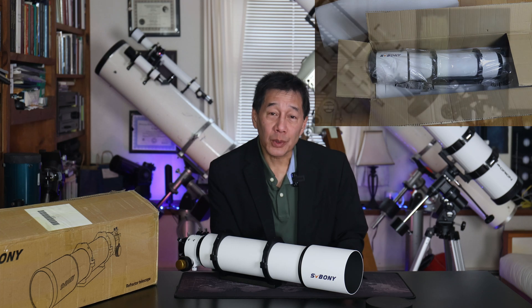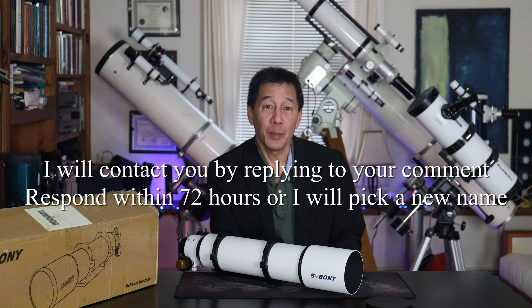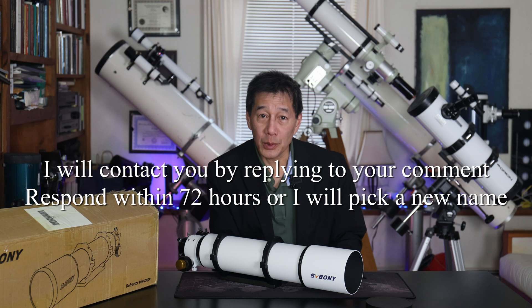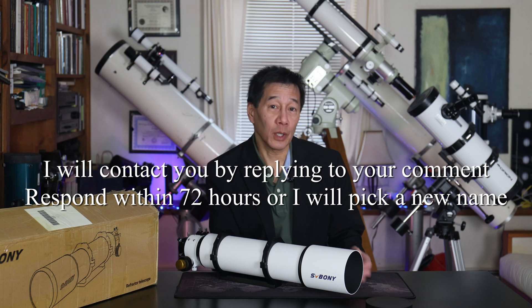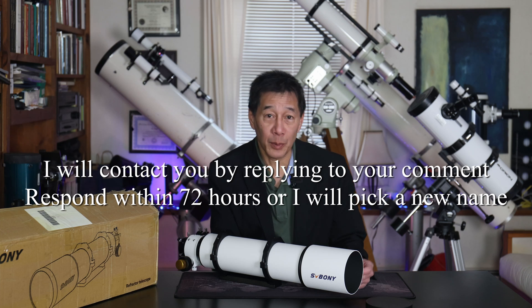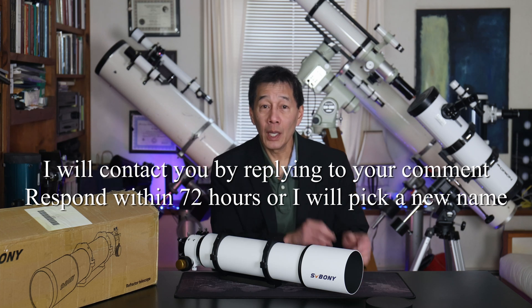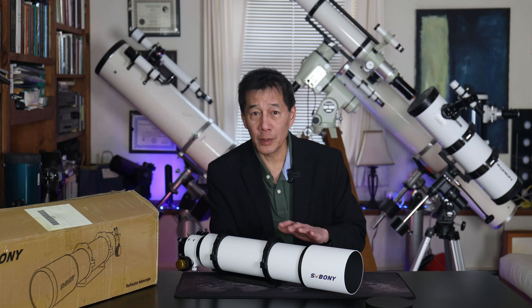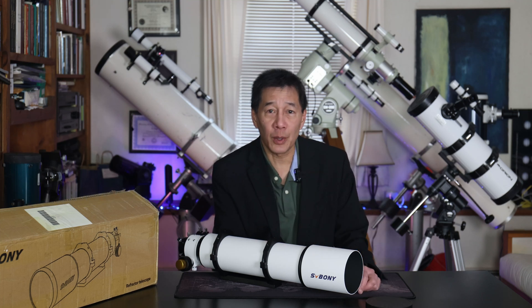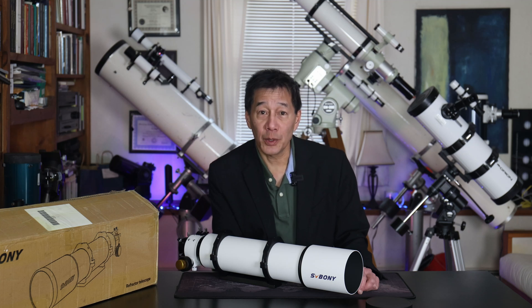So here are the rules. Enter by leaving a comment of any kind below before midnight, June 30th, 2025, Eastern Time. At that point, I will close the comments and I will have my math professor friend randomly pick a winner among the entries. Unlike some of the other larger things we've had around here, this is small enough to ship — I think the whole package is around 11 pounds. So let's call this valid in the continental U.S.